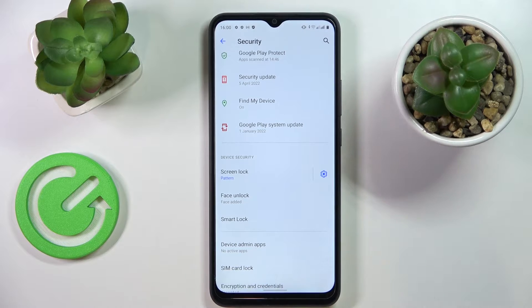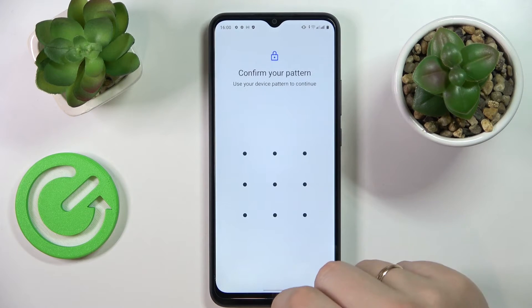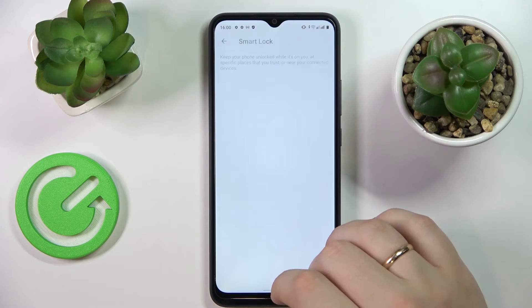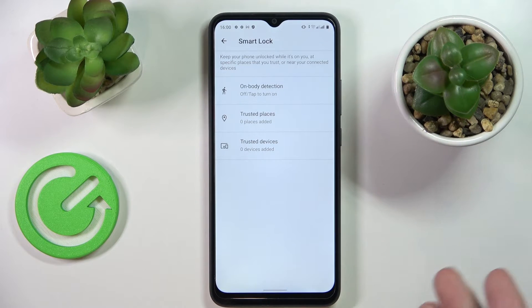The next feature is located right near the face unlock — it is called Smart Unlock. It allows you to set up the on-body detection feature, trusted places, and trusted devices, around which your display will not lock itself, so you will not have to unlock it.